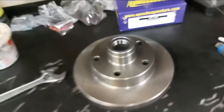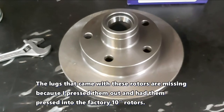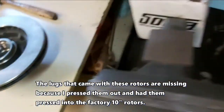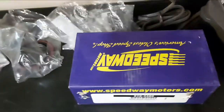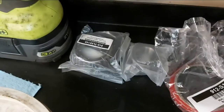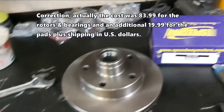So basically what I wanted to show you here is this is the Speedway Motors Mustang 2 kit. You get the two nine and a quarter rotors — here's one of them and here's the other, upside down. You get the brake pads, the two rotors, and the grease seals and bearings, inner and outer. It's actually a pretty good deal — it's like $83 US for everything, so that's not bad.